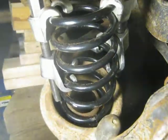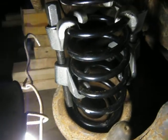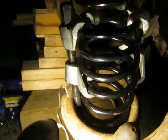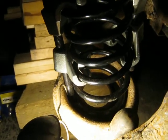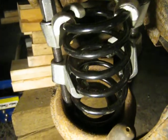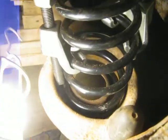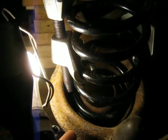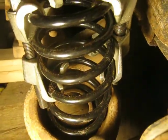I had a modified strut compressor — basically a cheap strut compressor — but I had to chop about an inch or inch and a quarter off of both rods because they were too long. As you can see, it's choked up here on the left side under the fourth coil, and same thing on the other side.